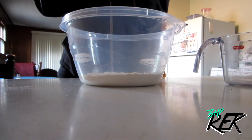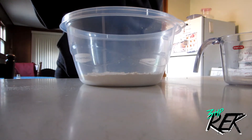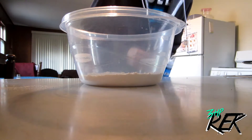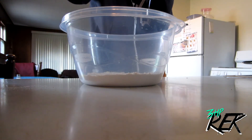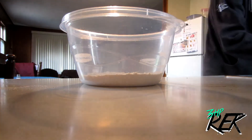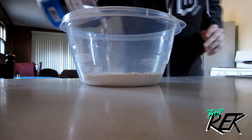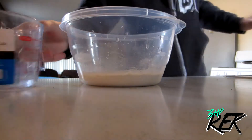Now, how much water do I add? Three quarters of a cup. What's half of three quarters of a cup? Three eighths of a cup. I don't know how much three eighths is — that's a little less than a half. Let's add our water. I don't know how much water to add. That seems like way too much.